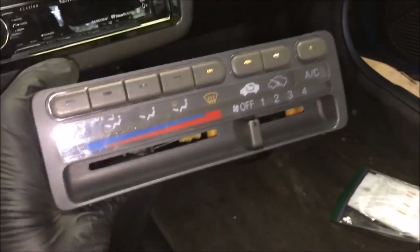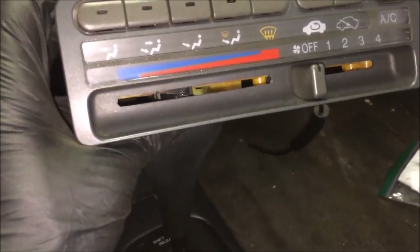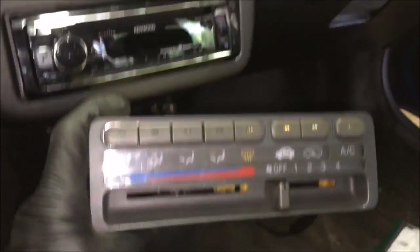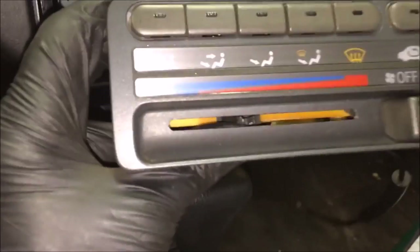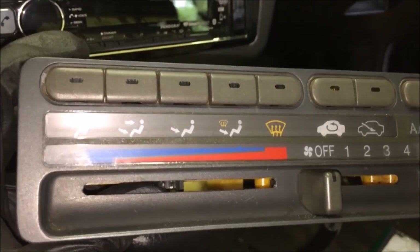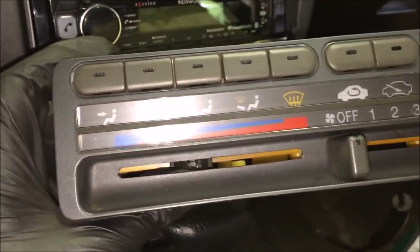Today in the Honda Rescue Garage I'm going to show you how to repair the climate controls that often break in the 92 to 95 Honda Civics. What happens is these little knobs here get caught and bound up inside this control unit, and the knobs just break off really easily — you end up with one knob missing.